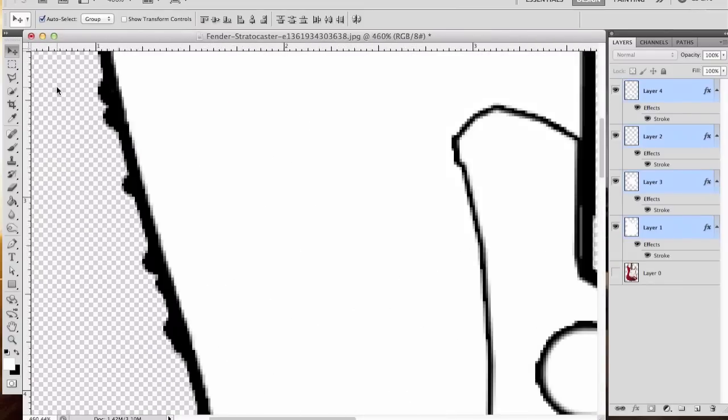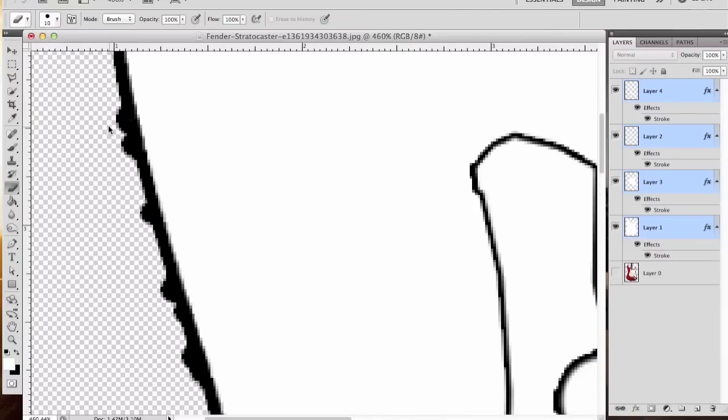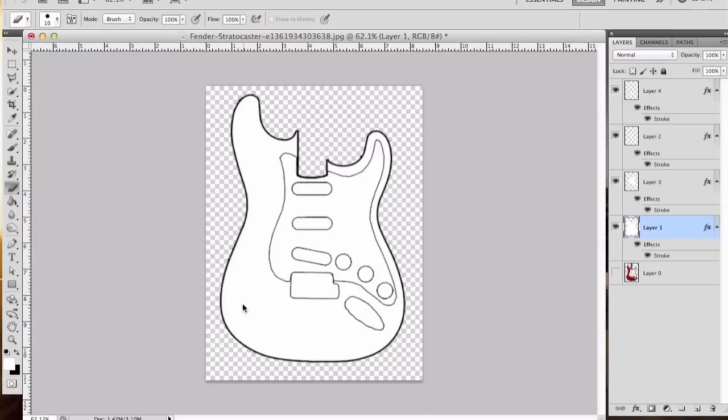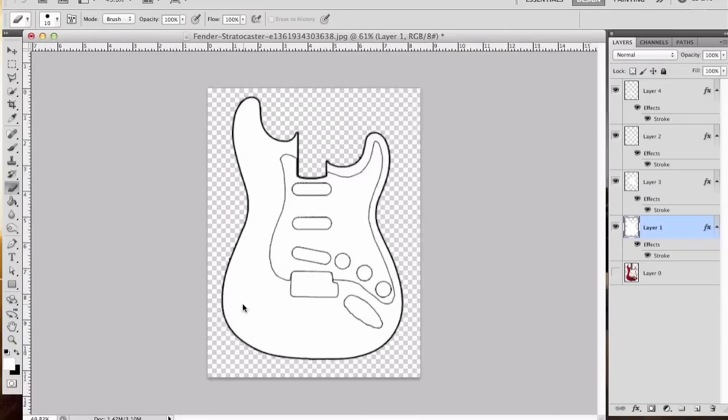If you really want to get in here and clean up these little bumps, those are caused by pixel anomalies you're not necessarily seeing. If you turn on the eraser, you can go in and clean those out — just be careful not to cut too much out. You can do that all the way around the body.